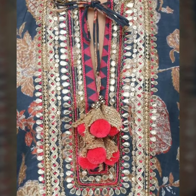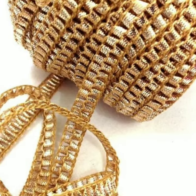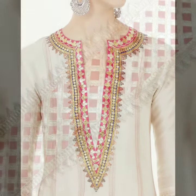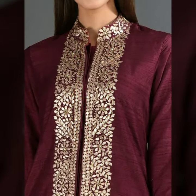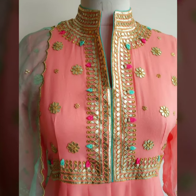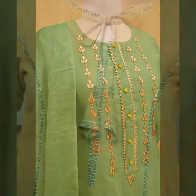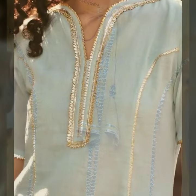Gouta lace is very nice, instantly comfortable. It has a festive twist — gouta lace comes in a number of types and is very nice. You can design your neckline with it and create beautiful neck designs.